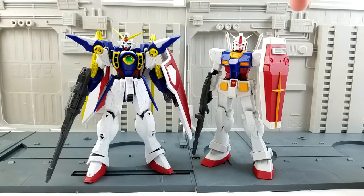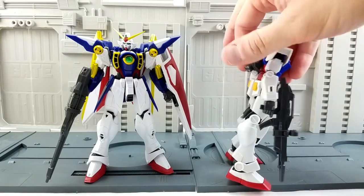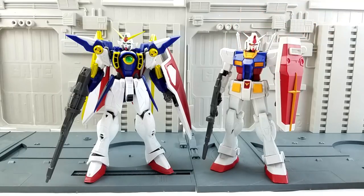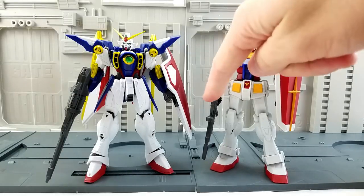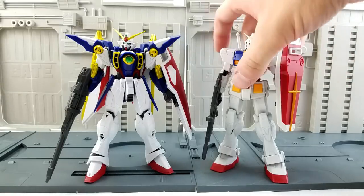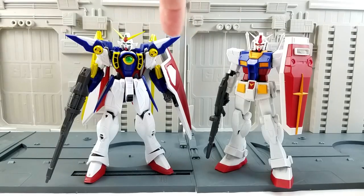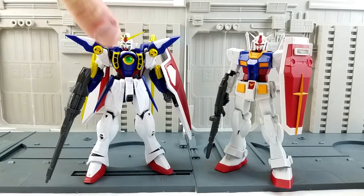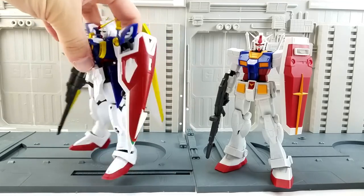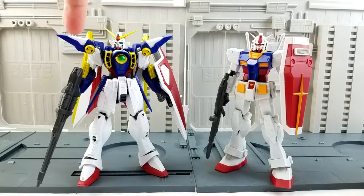RX-78 comes with his shield. He's got a shield mount for his arm — it's attached to his arm in here. He's got his beam rifle, which has a movable scope, two beam saber blades that are not translucent, the two corresponding beam saber handles that plug into his backpack, a stand mount, and two sets of hands — holding hands and enclosed fists. Wing comes with his shield, his beam rifle, a shield mount for his arm, a shield handle, his wings which you attach to his back — they're not attached in the box — and a stand mount.